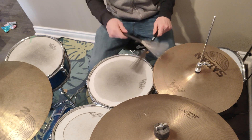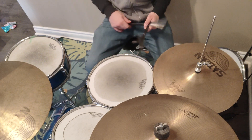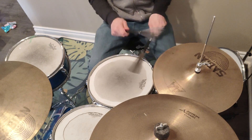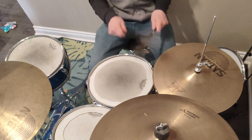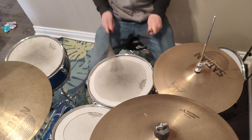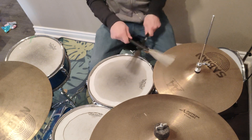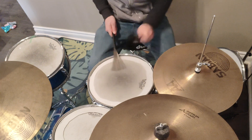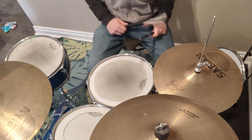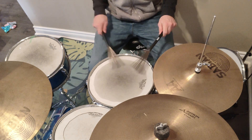So these simple fills — that's stuff we already know from off-beats with the kick. So really, I'm just playing beats, but I'm moving to different places.